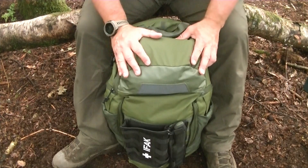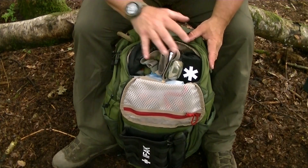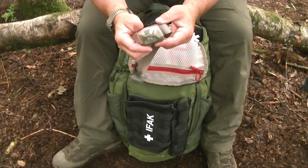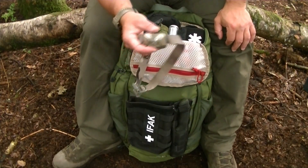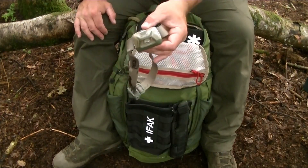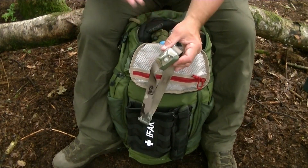Going into the top pouch of the main bag — this just unzips and opens up. In here I keep small items I need to access quickly. First thing out is a Petzl Tactica head torch. I've been using variations of these for about 30 years — really handy for hands-free light whether you're treating a casualty, changing a tyre, or cooking dinner. It's one of the most important things in your bag and needs to be accessible so you can find it quickly at night.